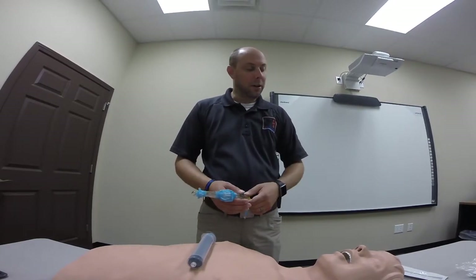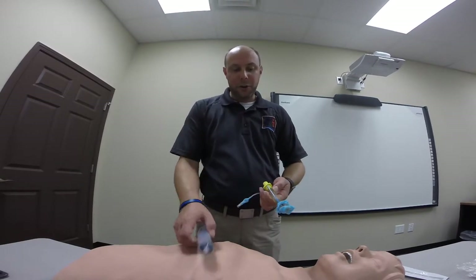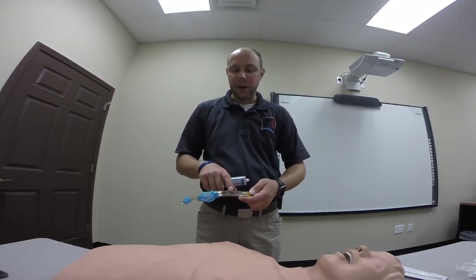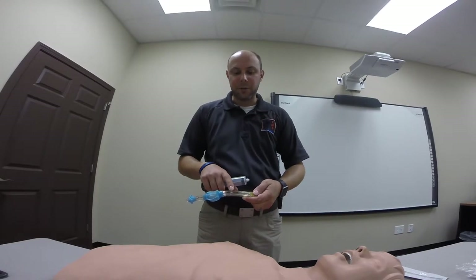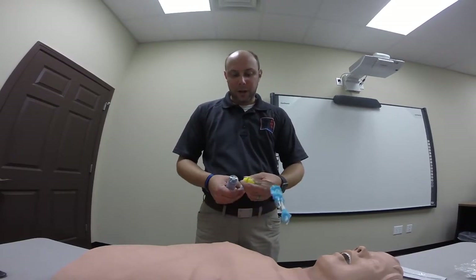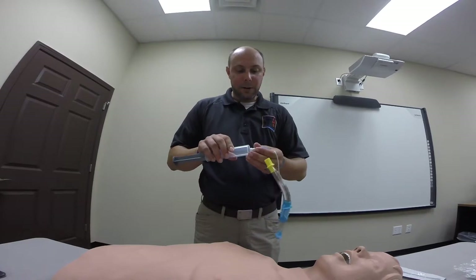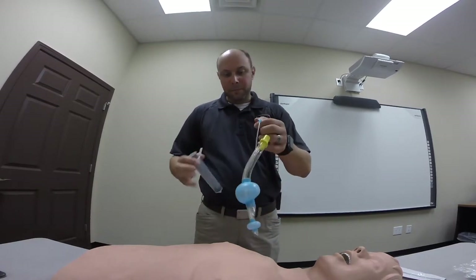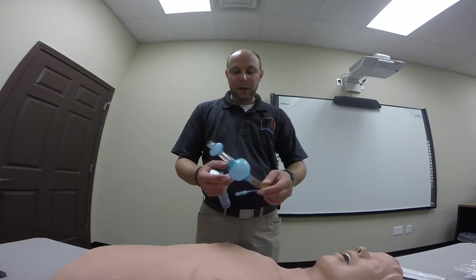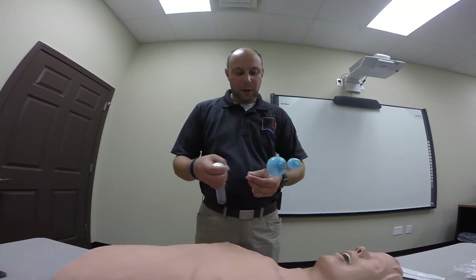When you take it out of the packaging, take out all components. You want to make sure to loop it up before you actually insert it into the patient's airway. First, before you do anything, make sure that the device actually works. On the side of the tube, it tells you exactly how much air — a range — you need to use to properly inflate the balloons. This one says between 45 and 60 milliliters of air. I'm going to draw back the syringe to 60 milliliters and test it to confirm both balloons inflate and hold air before attempting insertion. Both balloons are inflated, no air is leaking, so I'll deflate it and proceed.